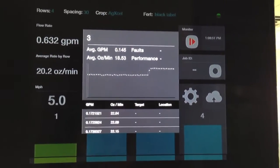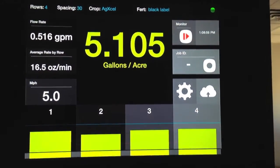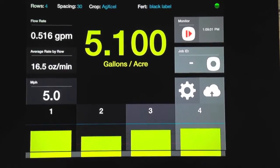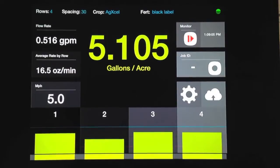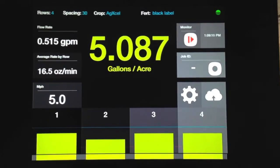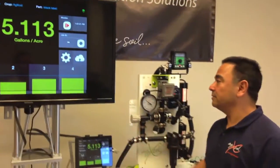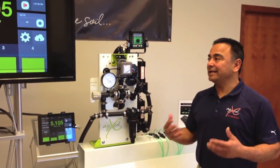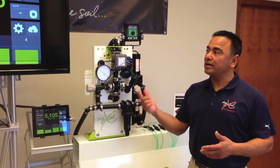Now we'll let that row go and go back to our original screen. Our monitoring is back to normal. That's the benefit of being able to monitor every single row — not only telling you that the row is plugged or over-applying, but we're capturing the data elements on the average ounces per minute per row on a real-time basis. That's the real beauty behind the GX7 row-by-row monitoring solution: it can help attain better performance by achieving the exact rate on every single row.